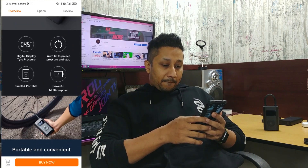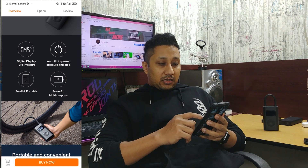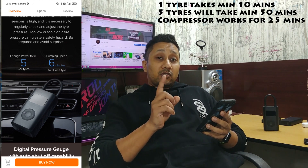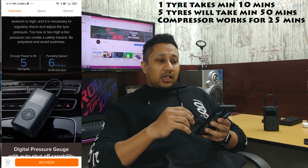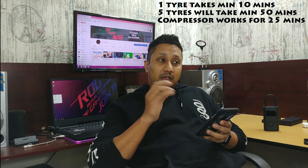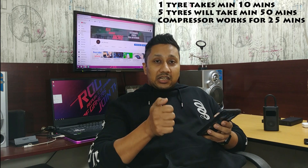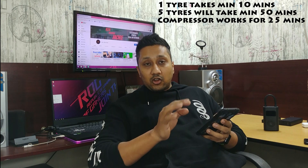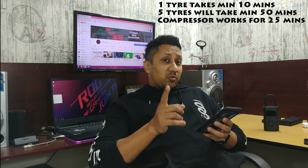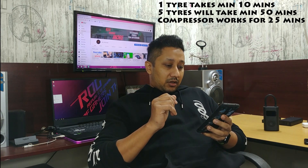What they claim on the website — they say it has presets, digital display, small, portable, powerful, multi-purpose. What I don't agree with is this part: enough power to fill five car tires. No, it does not. If you want to fill to a regular 20 PSI, maybe two car tires it'll fill in one go. But if you're trying to fill 30–35 PSI in one tire, it cannot do it. It will stop at 29 PSI. You can try starting it again and again — it will not work because the device overheats. Once it overheats, you cannot use it. You'll have to keep it away for around 10–15 minutes and then start it again. That's something nobody is telling you, and we found that out in this test.